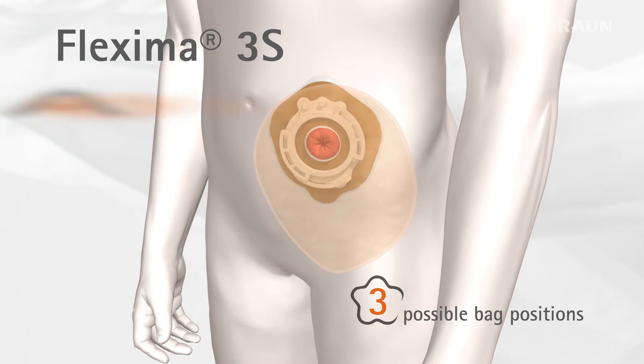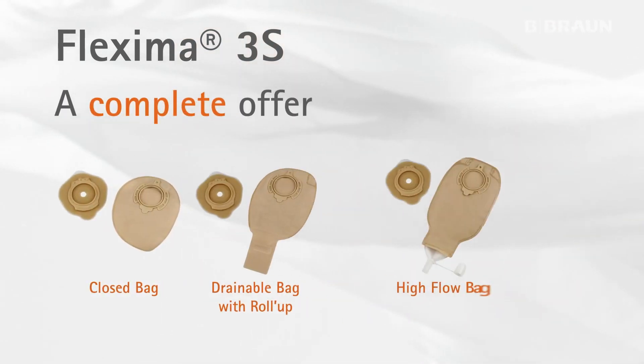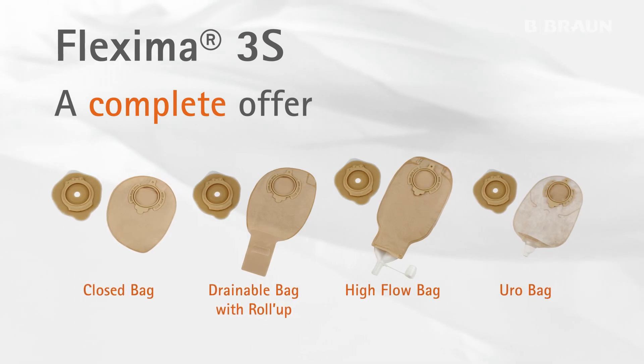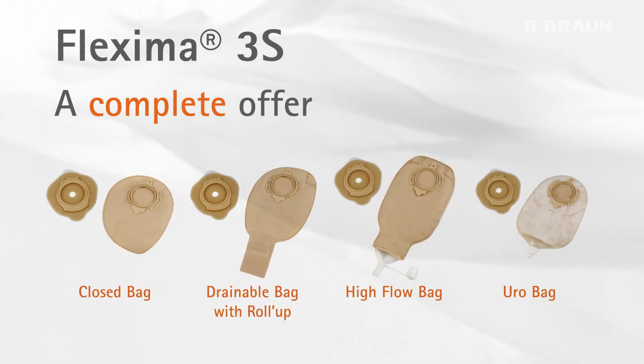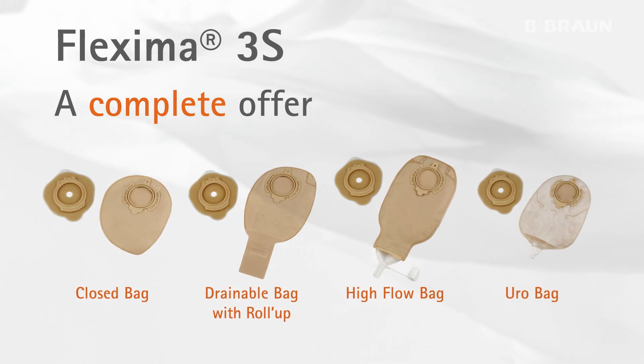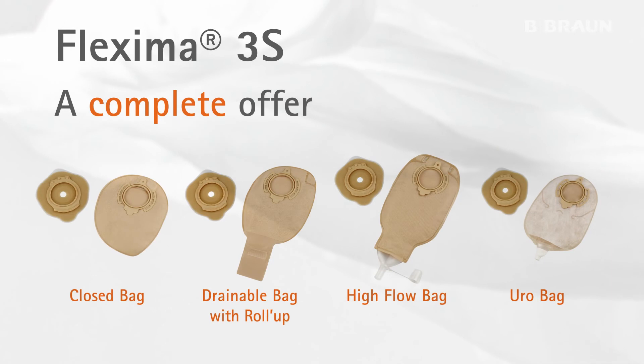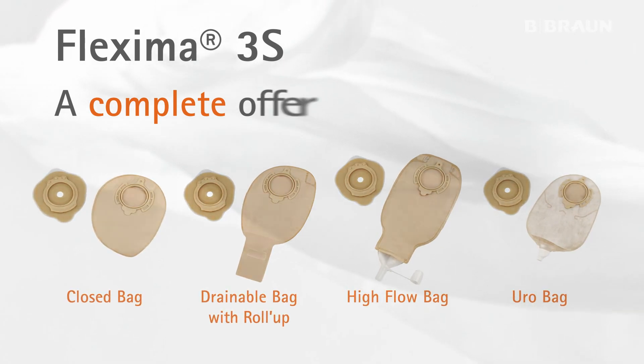The Flexima 3S system is available in closed, drainable, high flow and euro bags. Beige and transparent, each type to cover all patients' profiles. Base plates are either flat or convex, according to the peristomal configuration.